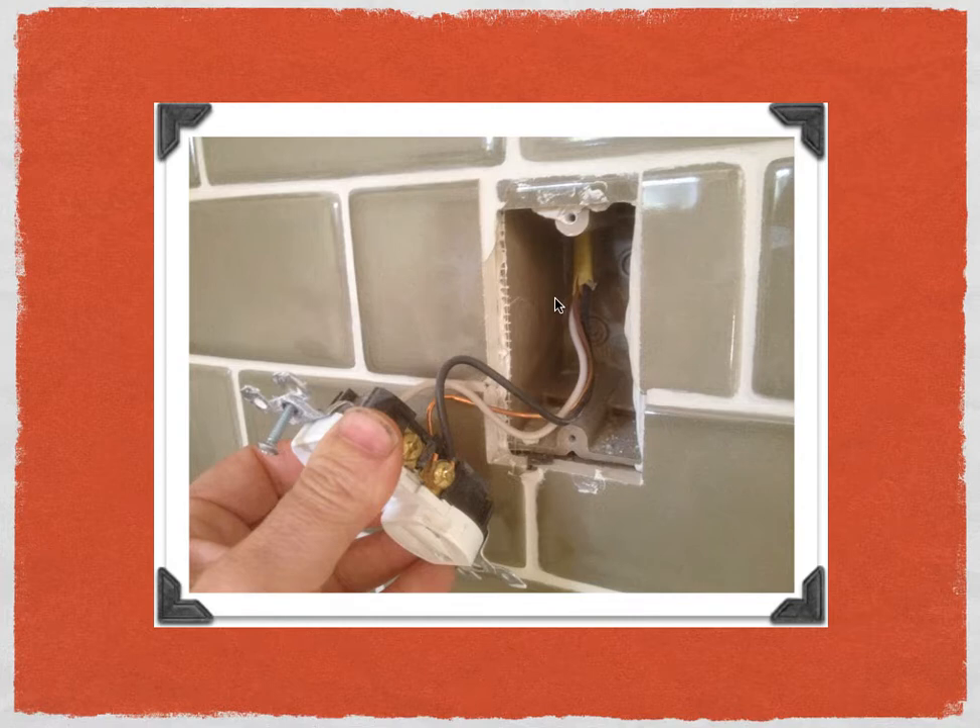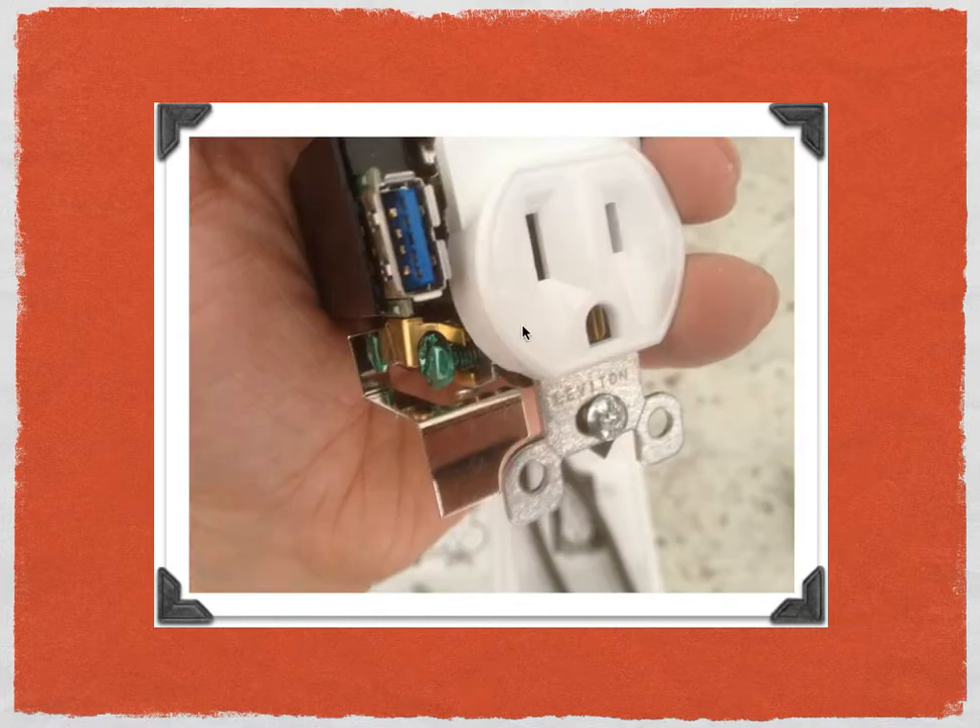In this picture I want to show you something special about the U-Socket. There's a silver metal tab that's kind of hindering the installation of the ground wire. What you need to do is feed the ground wire up through the little space and wrap it around the green ground screw. That's the easiest way to install the ground wire, and that's how I recommend you do it.